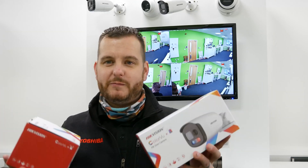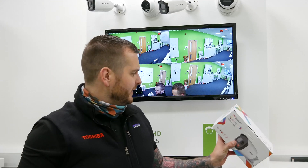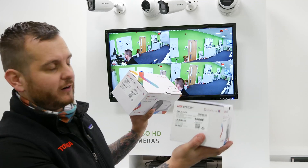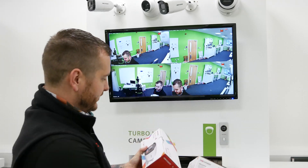All you need is a Turbo HD DVR. We're going to use the IDS DVR here, but the standard 7.2 HiHiks, all the modern ones, accept these as a product. They are two megapixel, and hopefully we'll see five megapixel in this range very soon. Now, the turret is a 2.8 mil lens and the bullet is a 3.6 mil.